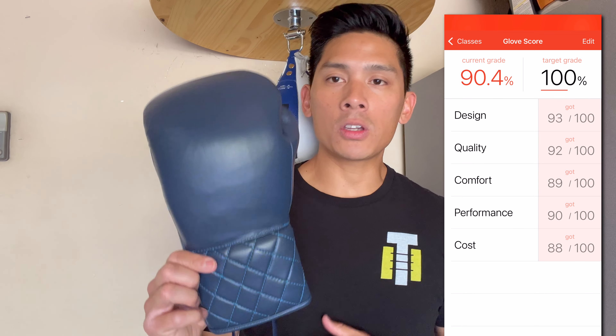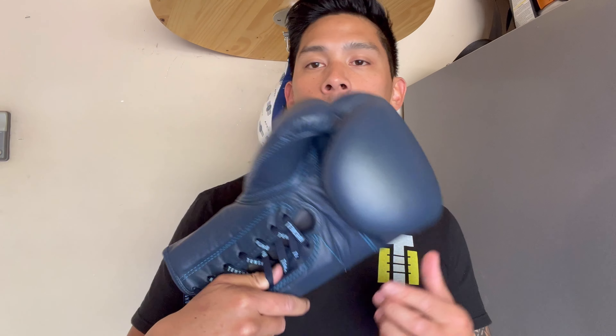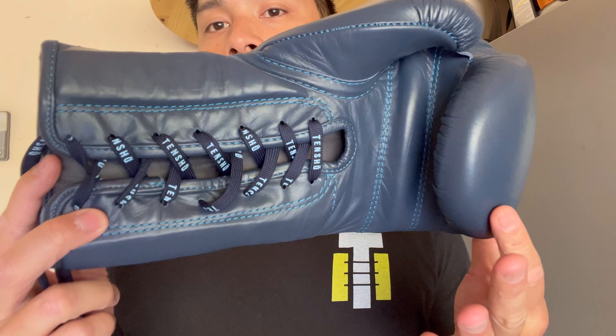If you guys have any questions or comments, drop them down below in the comments. I'll put the link in the description box where you can find these Tensho Evolution boxing gloves. I'll see you guys later — take care.